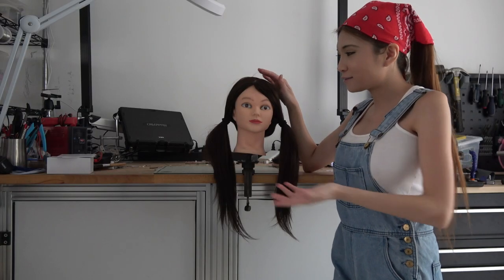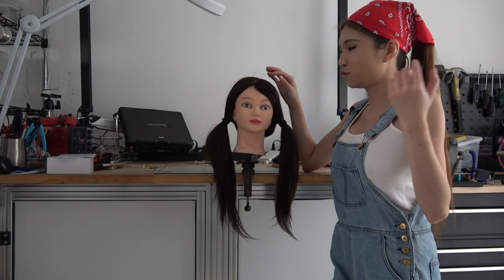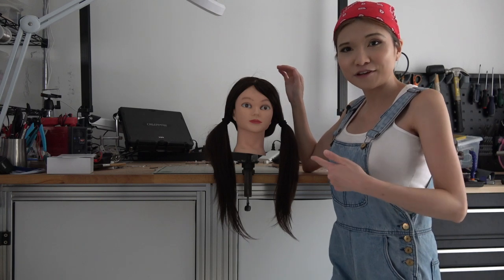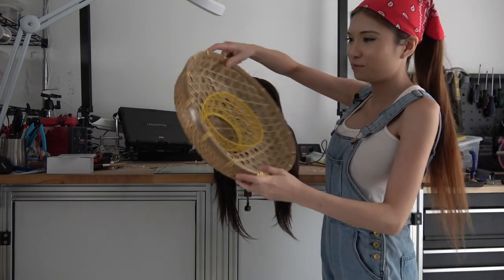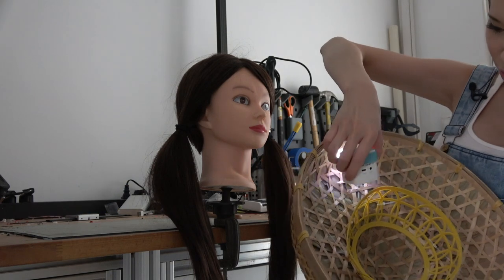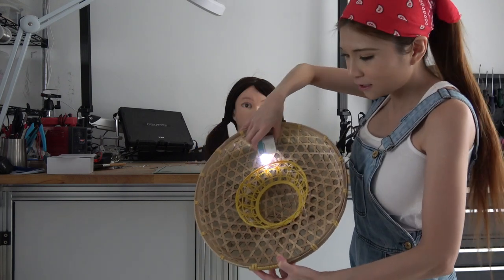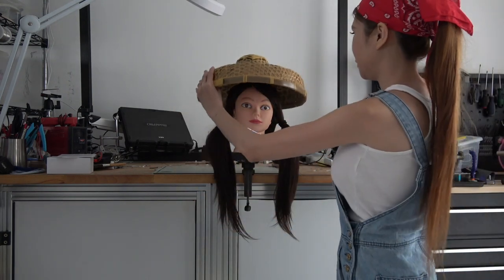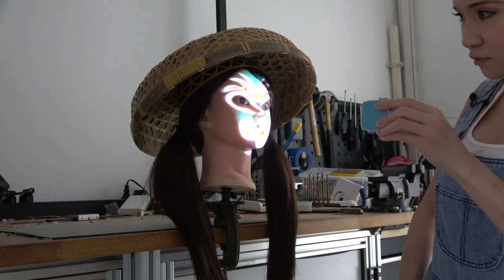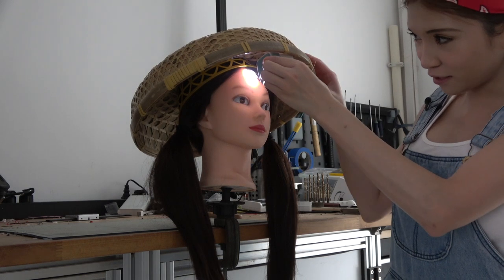I bought a mannequin hat so I do not have to shine the projector light on my face all the time — I can just use her as a model. I also got some hats. Let's try the hats on her, starting from a small one. I really like this one because I could sort of hide the projector underneath. Let's see if this one is okay. Let's put the image on her.